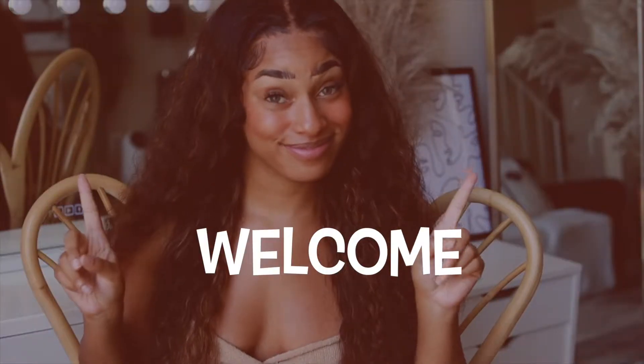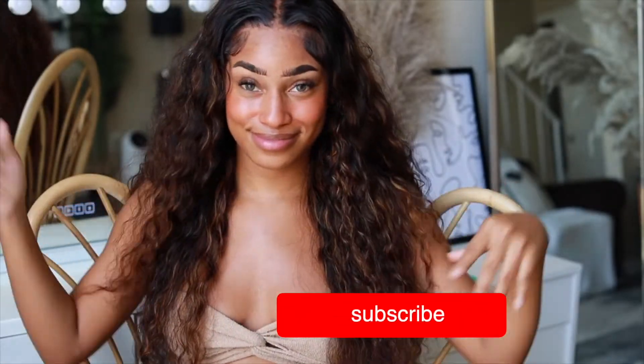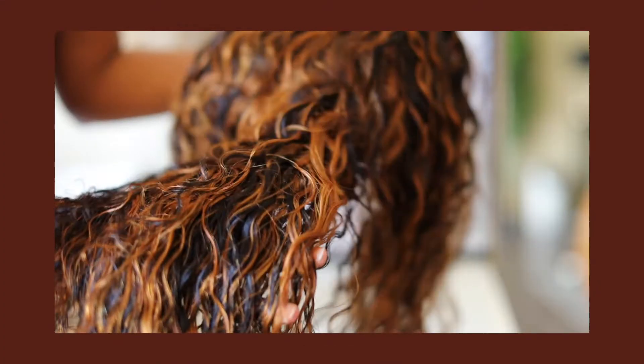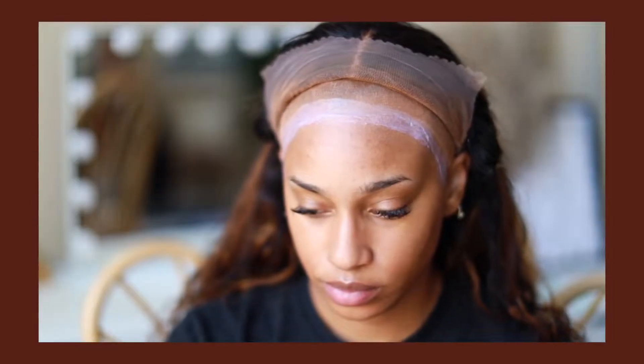Hey guys, welcome or welcome back to my channel. If you don't know who I am, my name is Reese. This is my beauty channel where we come to slay especially on a budget. If you're new, don't forget to hit that red button down below and turn on your post notifications. I got a new bombshell unit — this hair is brought to you by Beauty Forever, so I'm gonna show you what's inside the box, how I customize this wig, and a review and install process.